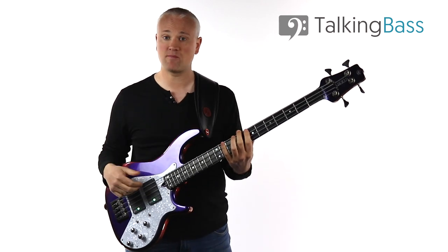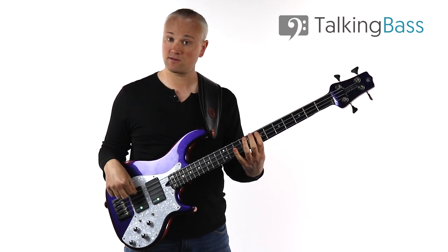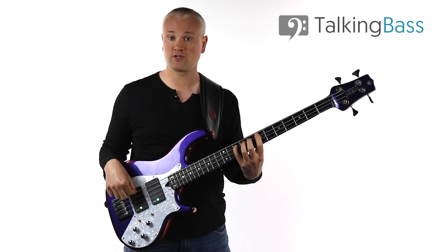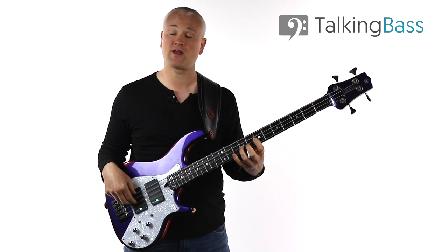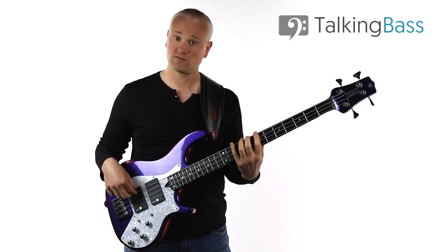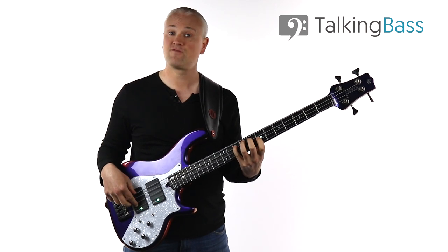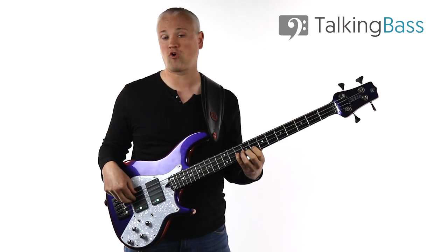So: C, D, E, F, G, A, B. That's eighth fret and tenth fret on the E string; seventh, eighth, and tenth fret on the A string; and seventh, ninth, and tenth fret on the D string. For the fingering, I'm starting on that middle finger — the second finger — and it's second finger, fourth finger, first finger, second finger, fourth finger, first finger, third finger, and fourth finger.